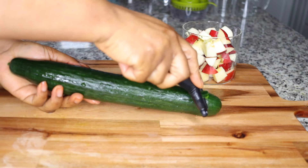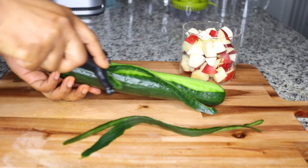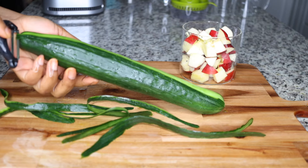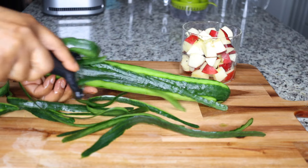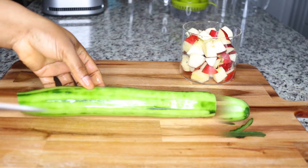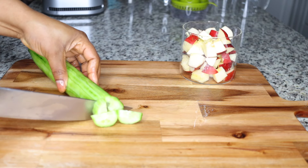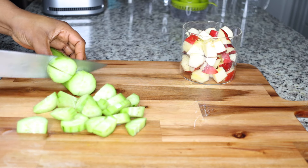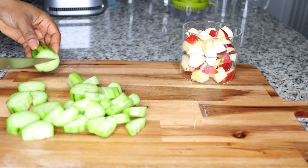The second ingredient is cucumber. I always peel the cucumber. Cucumbers are about 98% water-based, and they support the system to detox and flush toxins and waste buildup out. They also support the system to burn fat and form a disease-fighting barrier. They are alkalizing, so I love cucumbers, especially when I want to cleanse and flush fat and waste from the system.